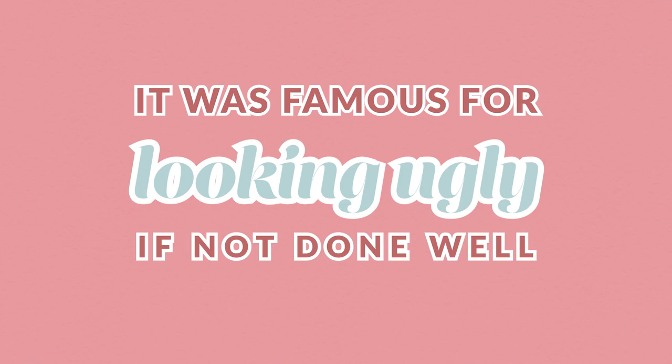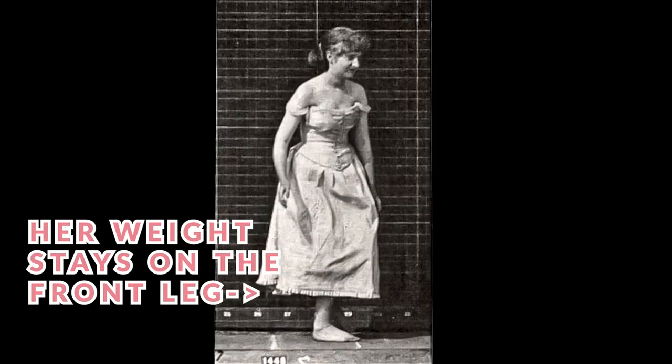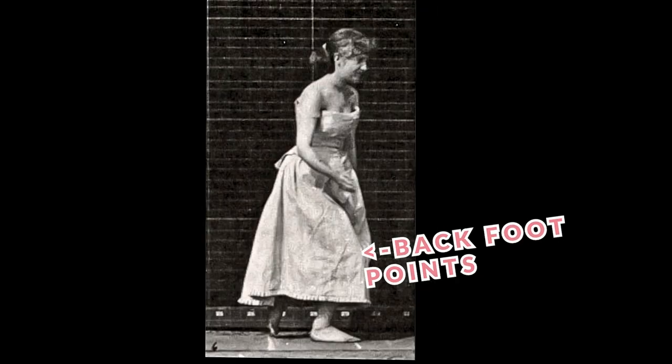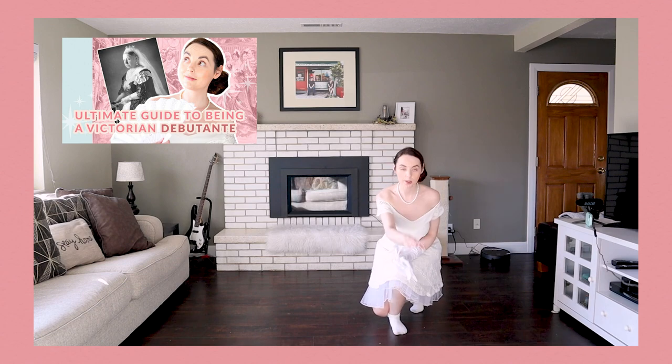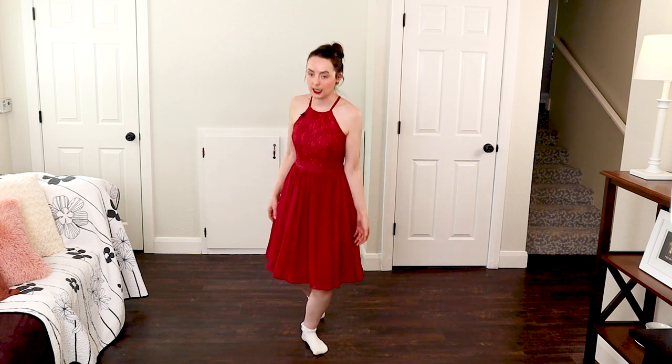This movement was notorious for being super unnatural and looking ugly if not done well — and yet they still did it. By the late 1800s, we also see pretty much what we know today as the modern curtsy, where the weight starts on the front and stays there, the back leg just points, and you go down. If you were meeting the queen, you would go far, far down. We also get a lot of references to the bob curtsy in the 1800s, and to me the only thing that makes sense as a bob curtsy is that modern curtsy, because it creates that effect of bobbing up and down when done quickly. By the late 1800s, curtsying of any type was very much out of fashion with the upper classes.